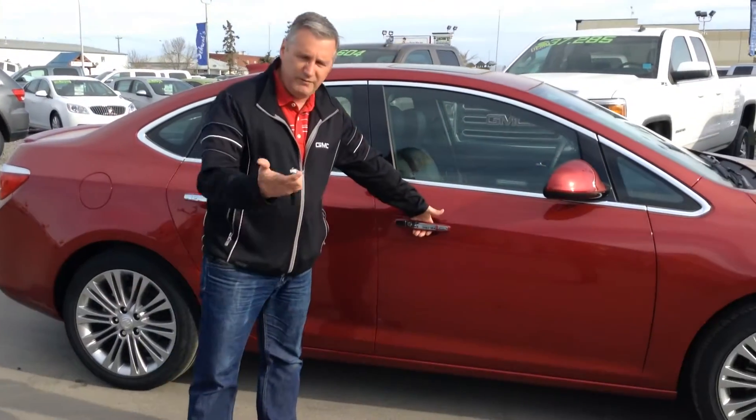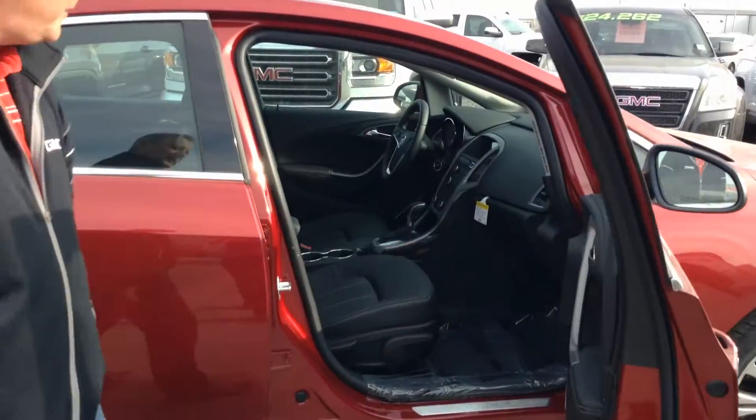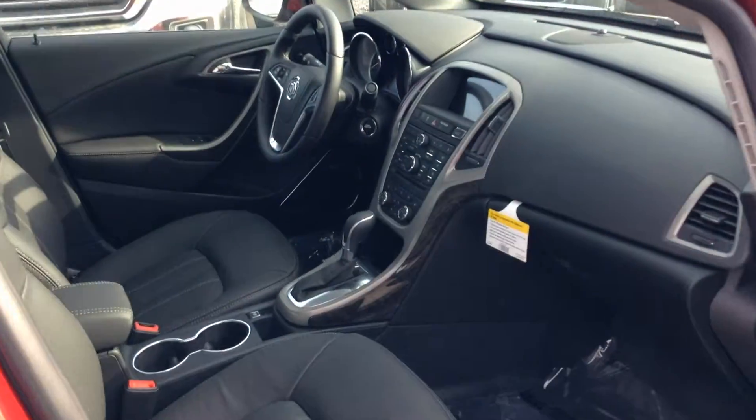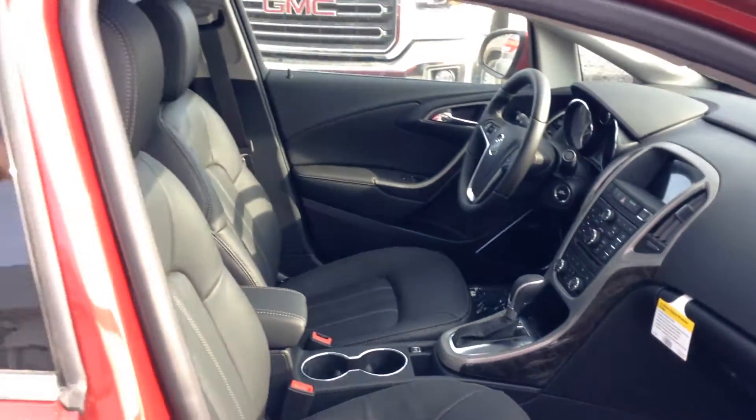Push button start — you don't even need the key. Just put your hand on the door, look at that, it just opens up. Inside: leather seats, navigation, sunroof, everything. Beautiful machine.